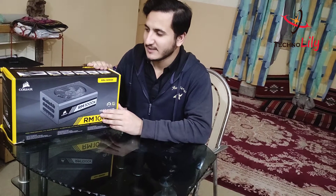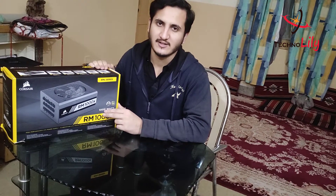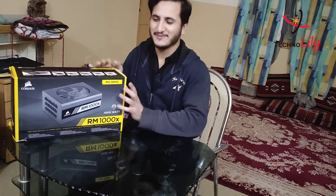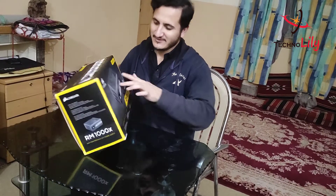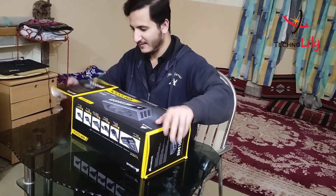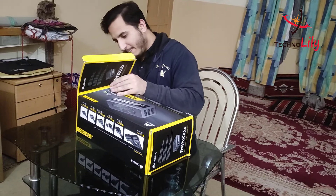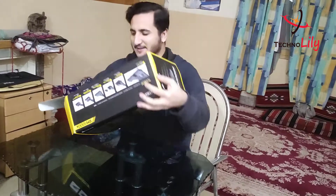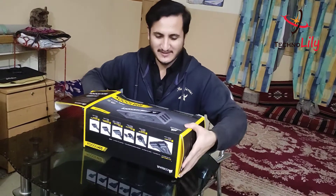In Pakistan it is very hard to find this piece, but luckily I got this one. So let's just go and unbox it without wasting time. I will just open it from here — it is actually a very big supply, you can see the box is very big.